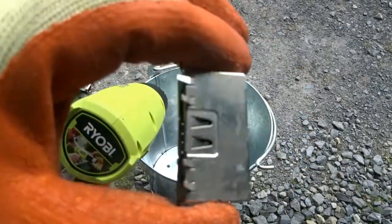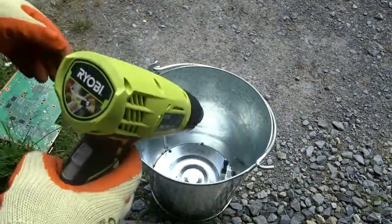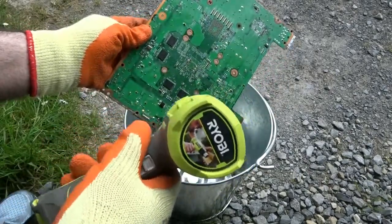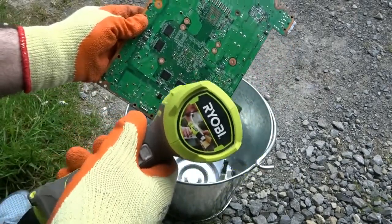So there you go — little bits and pieces falling off. I'll do that with all the boards until they're completely cleaned off, and I'll come back to you in a while to show what progress we've made.